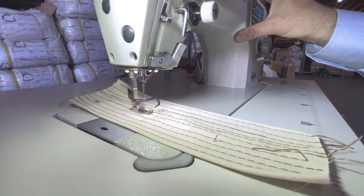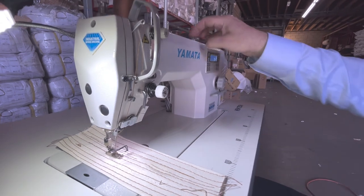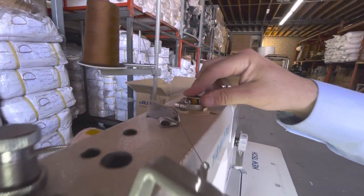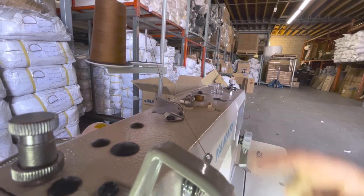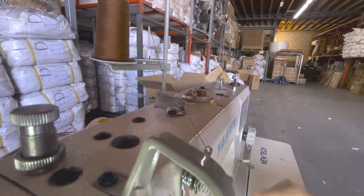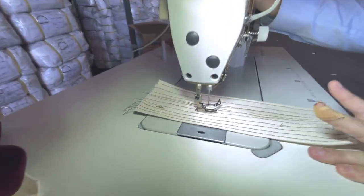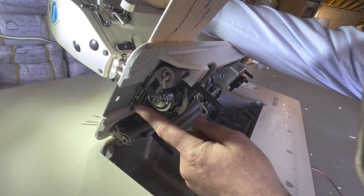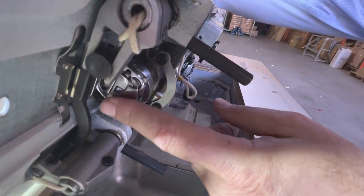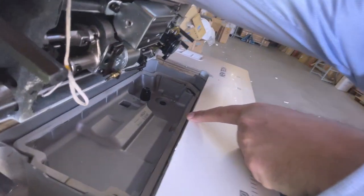Another thing about this Yamata 9300 is that it doesn't use a regular bobbin — it uses the M bobbin, a large bobbin. A lot of people don't like to continually change the lower bobbin, so this big M bobbin is a great feature. It's a side load, and I'll show you that later when I open the head. Everything else is the same as a regular machine.